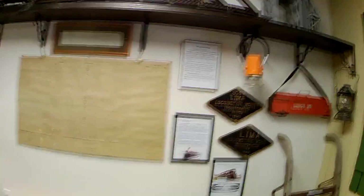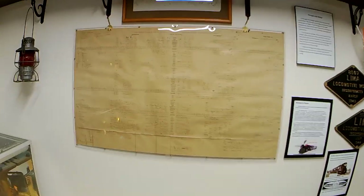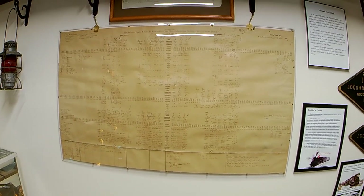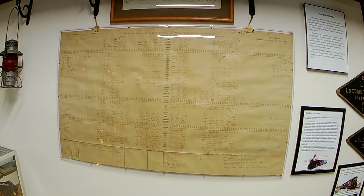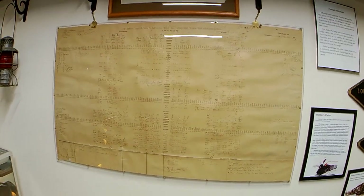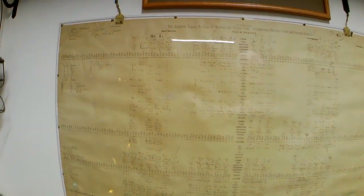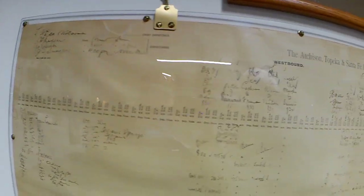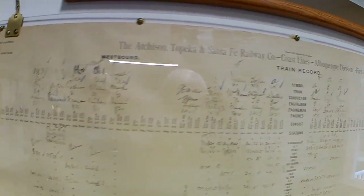That paper there is what they call a dispatcher's train sheet from 1907. You can see every engineer's name is on there, the conductor's name is on there, when the train left, and at every point the dispatcher would write all that information down. That's how the railroad kept track of their trains in 1907.